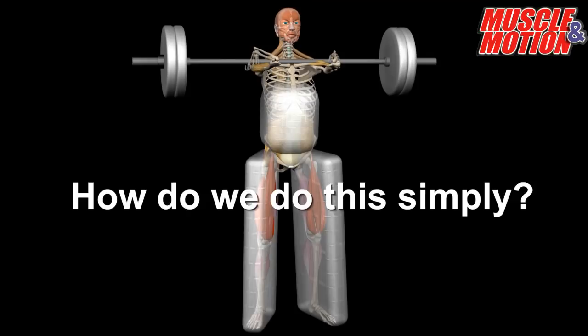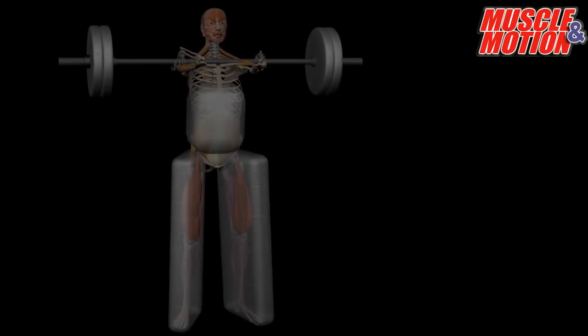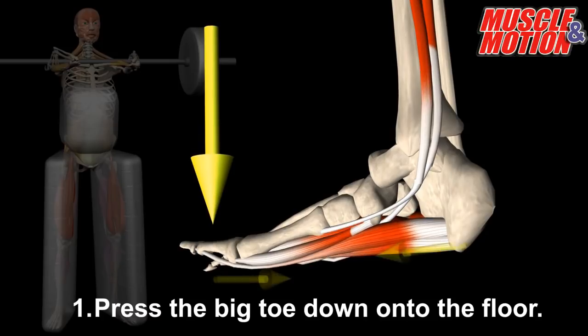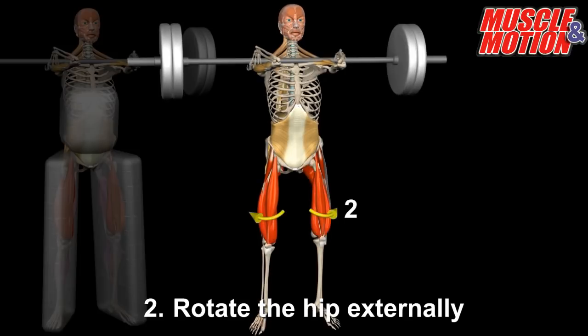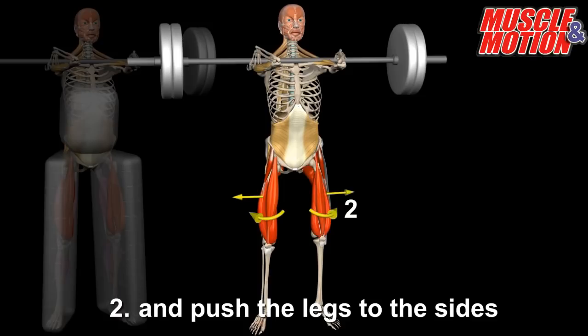How do we do this simply? You can perform two actions that activate all the relevant muscles. First, press the big toe down onto the floor. Second, rotate the hip externally — drive your knee outward and at the same time push the legs to the sides as if you want to separate them.